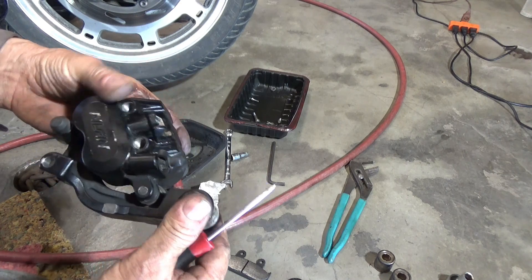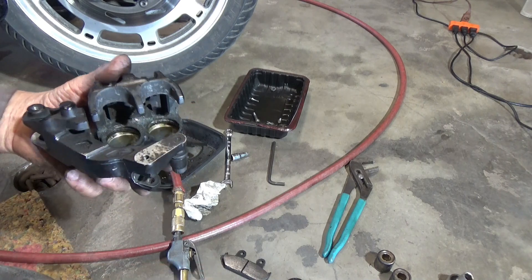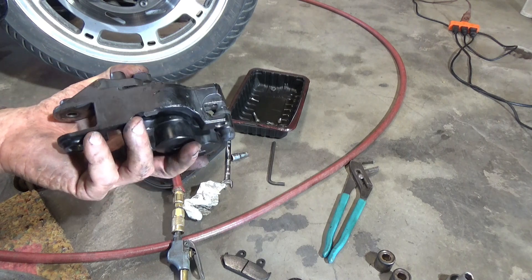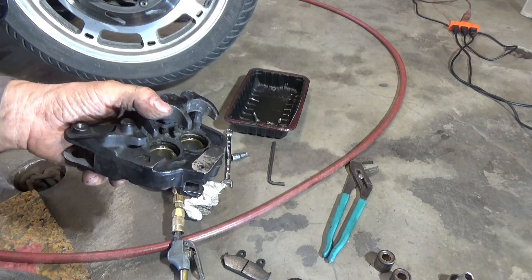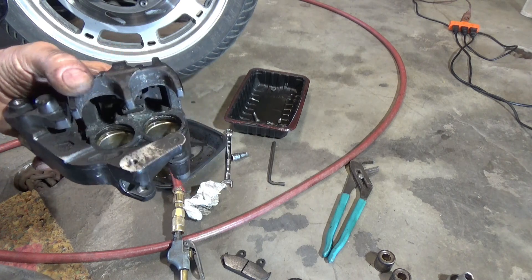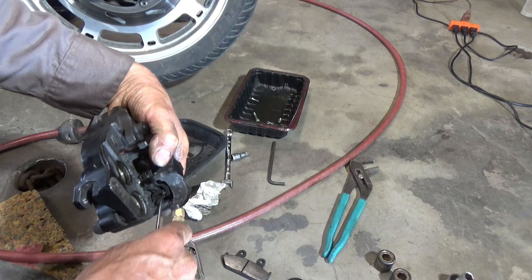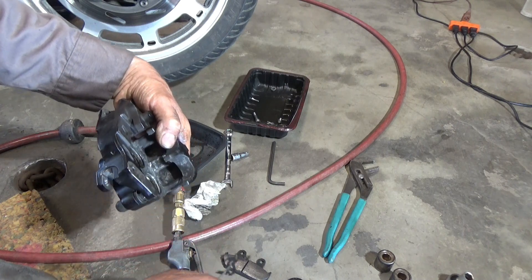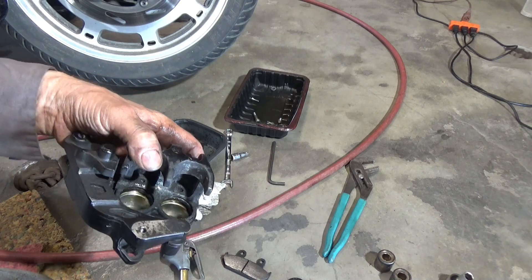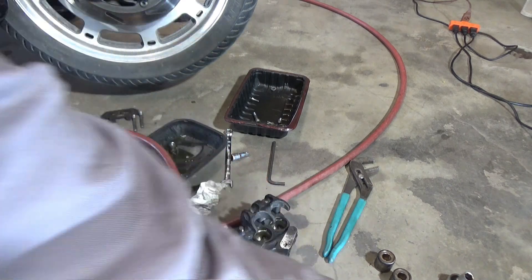I'm going to take the rest of the rubber off this because I'm going to clean it in solvent. I can't put it in carb cleaner because it's powder coated and I don't want to damage the powder coating. I'll go ahead and pluck this steel spring out of here from the bottom, clean all of that stuff up in the parts cleaner, and then open the kit and start putting it back together.